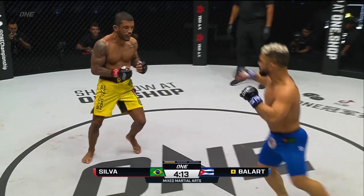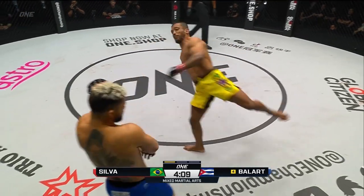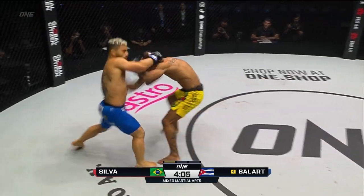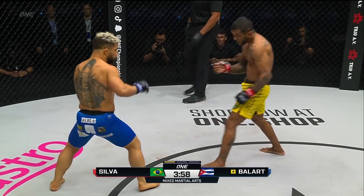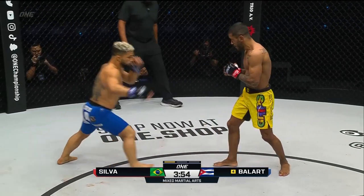There it is, the first attempt on a takedown. That's gonna be Alex's puzzle to solve. He needs to figure out — Alex throwing a spinning heel kick with some new striking tools. Uppercut from Gustavo off the left hand. There's the overhand left again. Doesn't want to go to the well one time too many with that overhand left, lest Alex reads it and shoots him for a takedown.